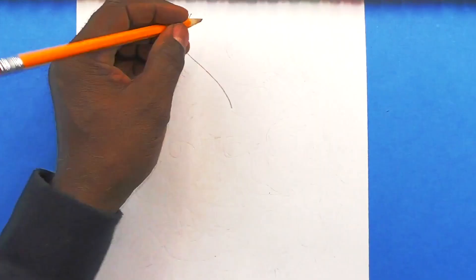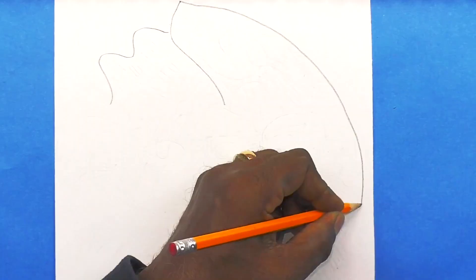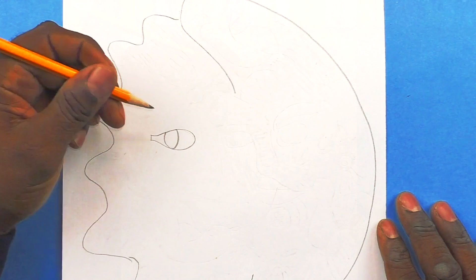Hey boys and girls! Would you like to learn how to draw a sun and moon drawing inspired by Mexican folk art? Just watch! This video is intended for students 13 and older.